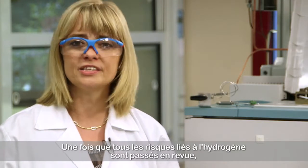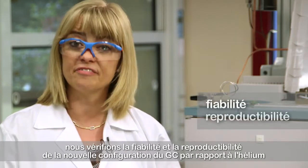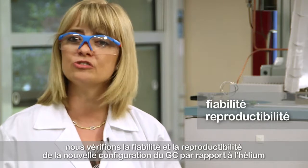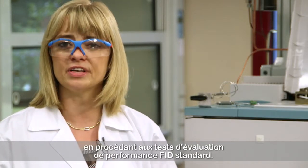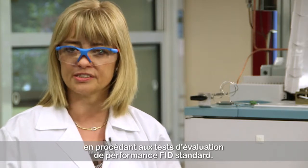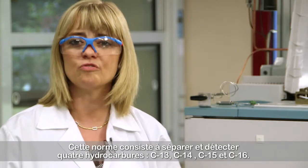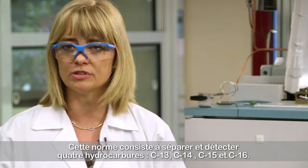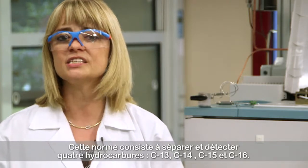When all the hazards related to hydrogen were successfully addressed, we verified the reliability and reproducibility of the new GC configuration versus helium by a standard FID performance evaluation test. This standard consists of separating and detecting four different hydrocarbons: C-13, C-14, C-15, and C-16.